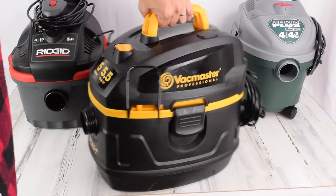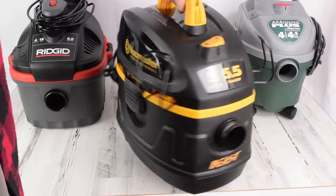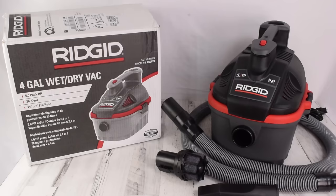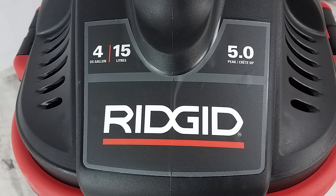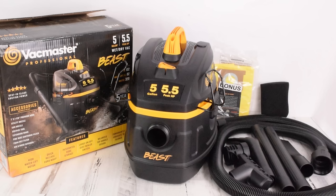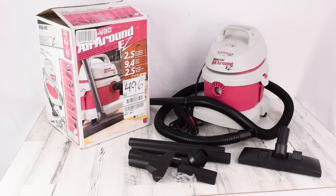Now with the premium vacuums — which aren't all that much more expensive than the budget vacuums, but they are more powerful and slightly bigger, but still portable — we tested the Rigid 4-gallon 5-horsepower 50313, which seems to be the exact same as the WD-4070 except for the color and the attachments, the Vacmaster 5-gallon Beast Series, and the Shop-Vac All-Around Plus, which is the larger version of the winner of the budget competition.